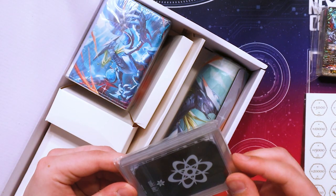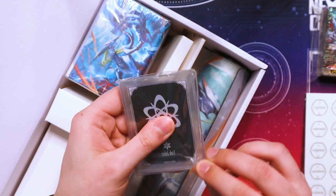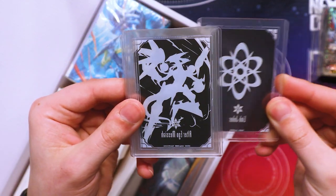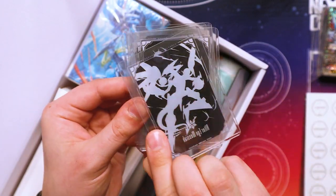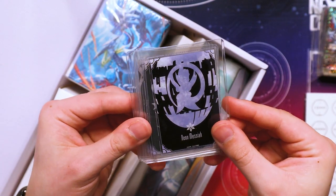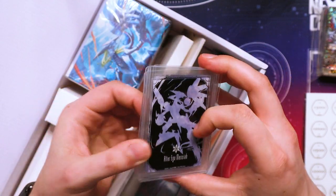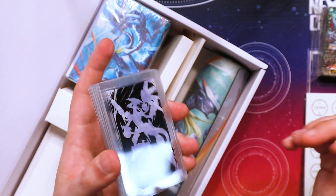And then we got our custom top loaders. These have the Messiah rideline — I'm just going to pop this open. So the first one is the Link Joker symbol, alter ego. We got a Neon Messiah, a Asleep Messiah, Awakening Messiah, and Alter Ego Messiah. So just little top loaders if you want to put cards in them — little collector's items.